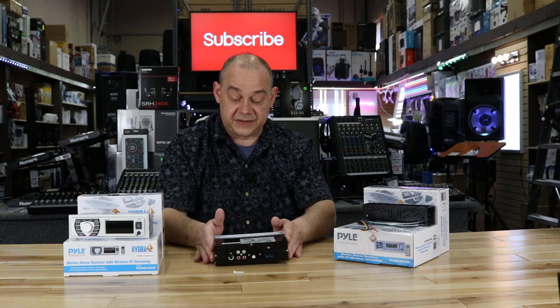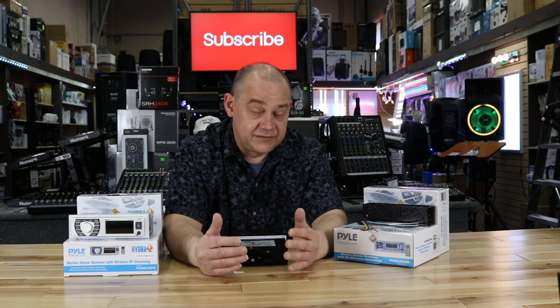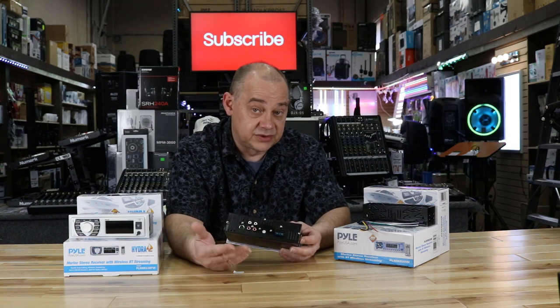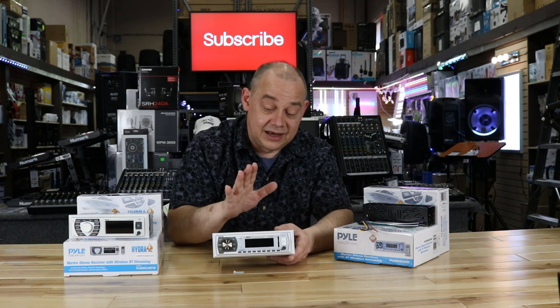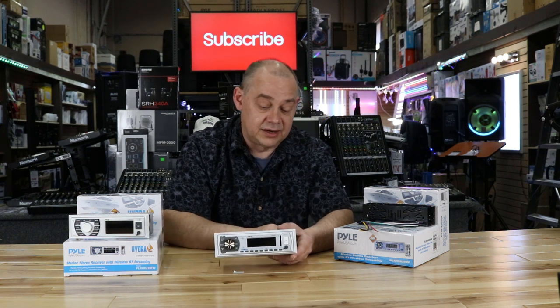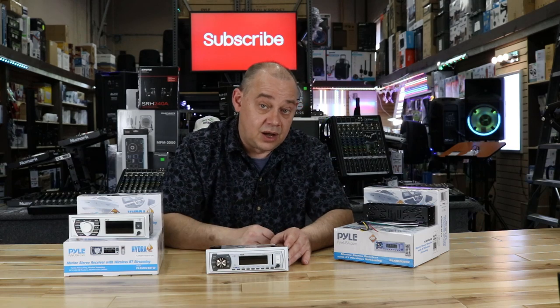So are these worth it? If you're looking for Bluetooth, MP3, USB, and a straightforward setup, good speakers to combine with this are the PLMR62s and 52s — high-efficiency speakers, easy to install, straightforward to operate, and they sound really good on a head unit like this. You can also add an amplifier for subwoofers, larger speakers, or wakeboard speakers. But if you don't need all the extra bells and whistles, this is definitely a bargain product. It still comes with a one-year warranty from any authorized dealer. Next, we're going to talk about amplifiers — look for the next video, we're going all week with this.